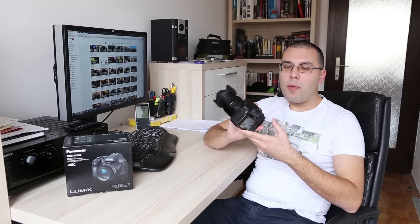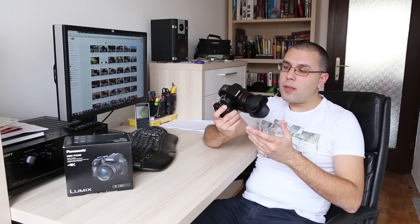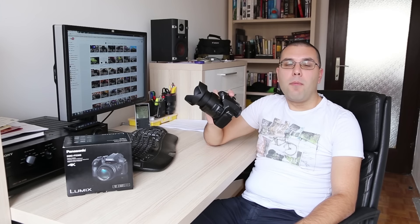Besides standard automatic shooting modes, this camera has an entire range of manual controls, more than any other ultra-zoom on the market. I spent more than usual time with this camera — usually I have a camera around a week for a review, but the FZ300 was with me almost two and a half weeks. So I had more than enough time to try it in various shooting scenarios. And right at the start I can tell you that this is the best ultra-zoom ever made. Maybe it's not a perfect camera for everyone, but for what it is, it is fabulous.